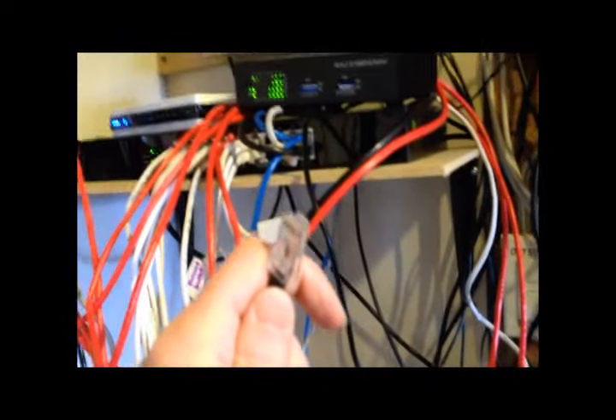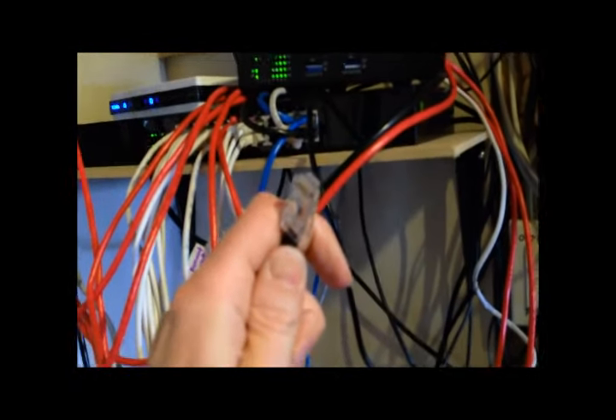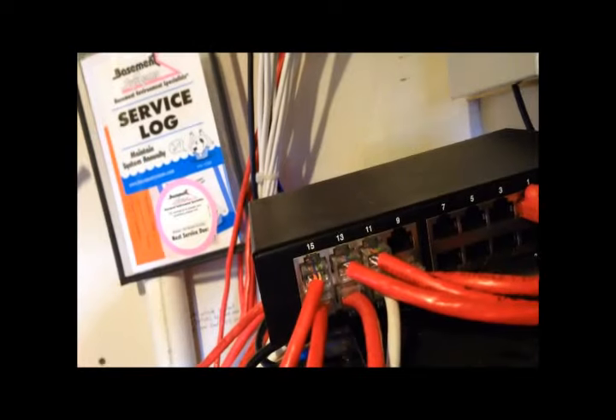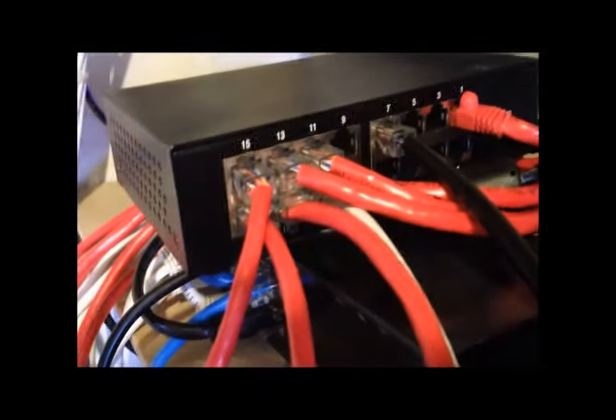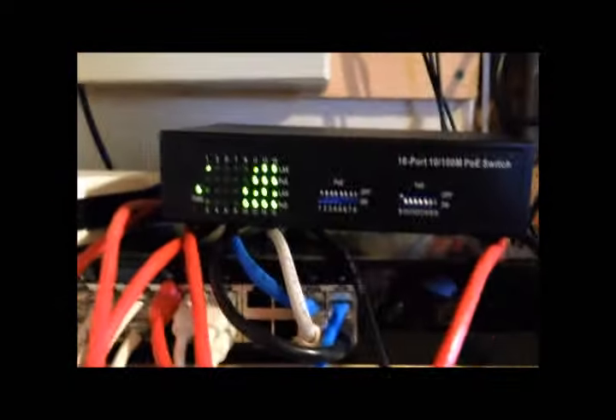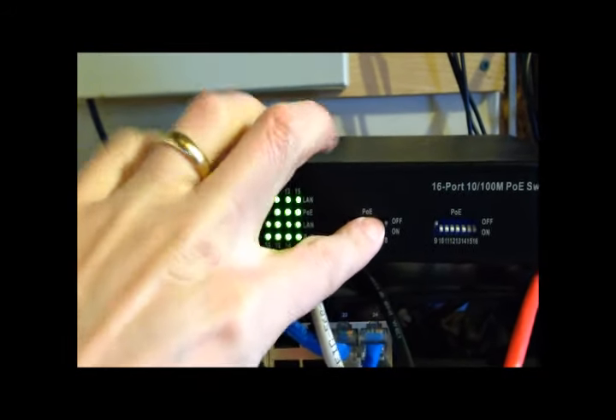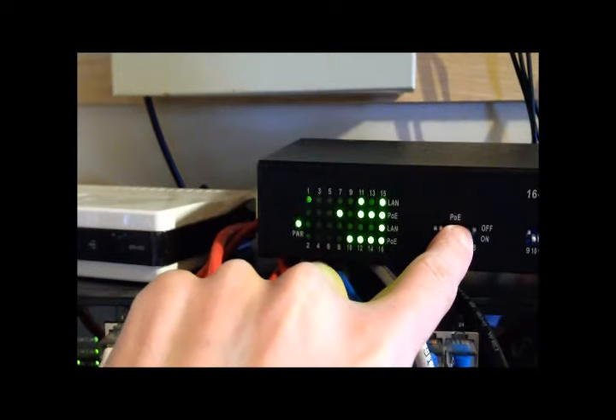Next we will move to the network room. Here I will plug in the other end of the cable to my PoE switch. In this example I will use port number 7. On the front side is where I actually power up that port. You see the light turn on when I power it on.